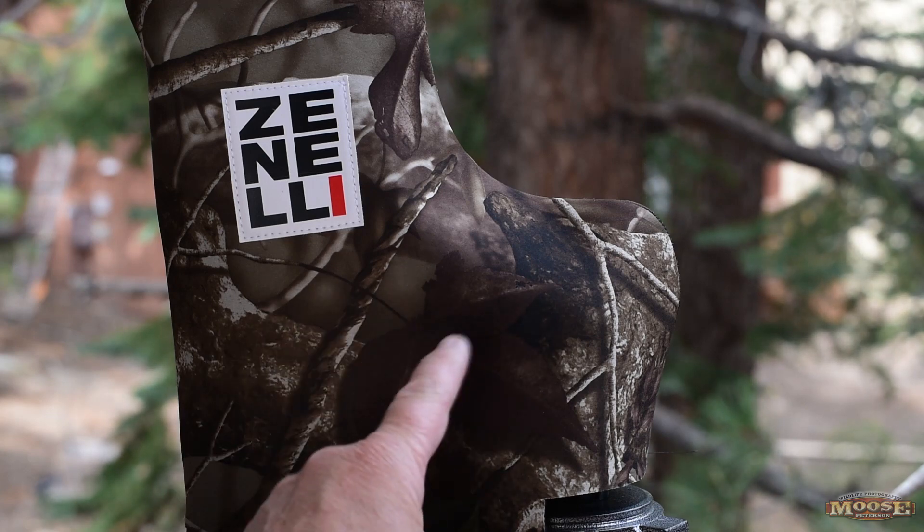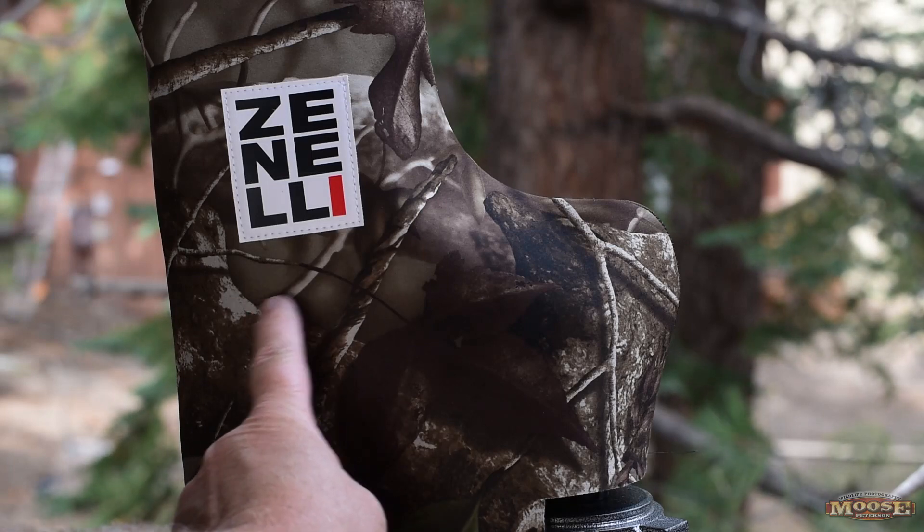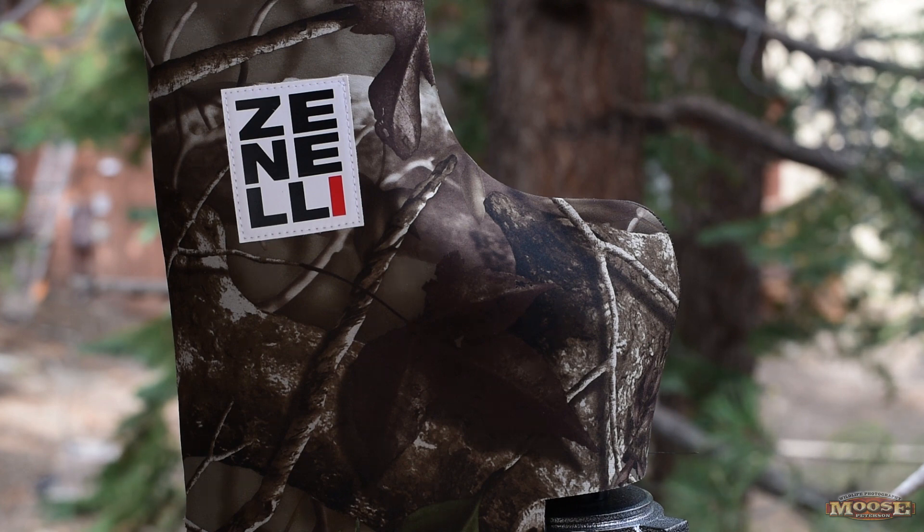Zanelli. Hey folks, Moose here. You're going to be hearing this word a lot — Zanelli — because underneath this really cool cover is one of the hottest products I've seen in a long time, one I'm so excited to tell you about because it solves some big problems.